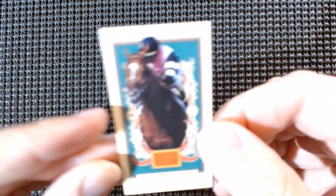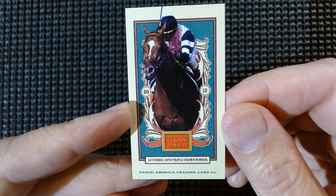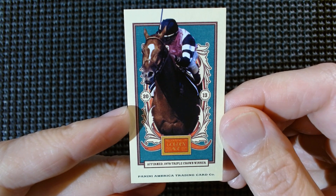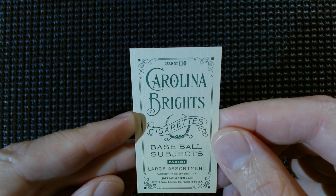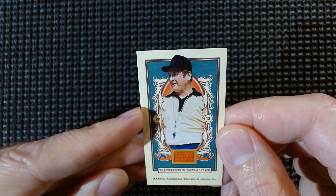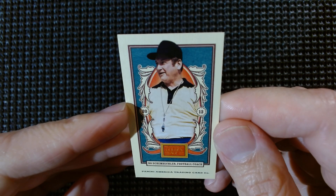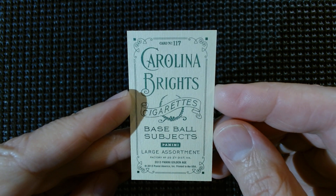Affirmed, 1978 Triple Crown winner — another horse, Triple Crown winner. I believe he was the last one until recently. And here's Shem Belcher, football coach — that's the last name of Bob from Bob's Burgers, Bob Belcher. Carolina Brights again.